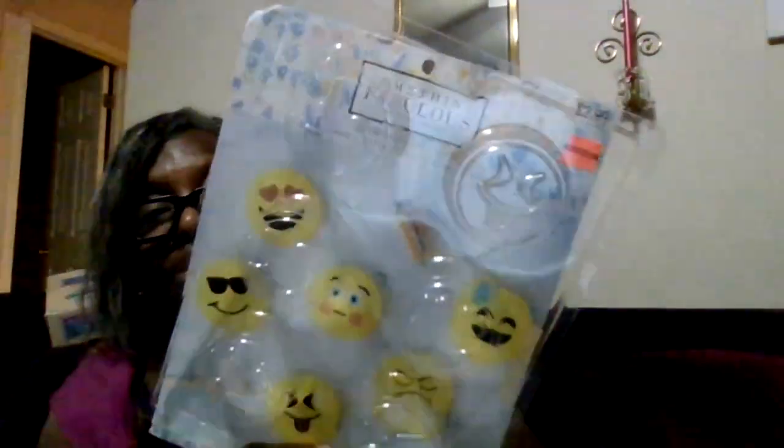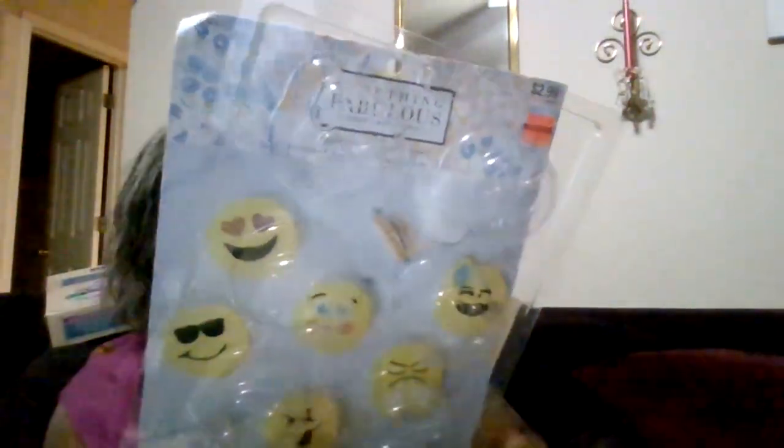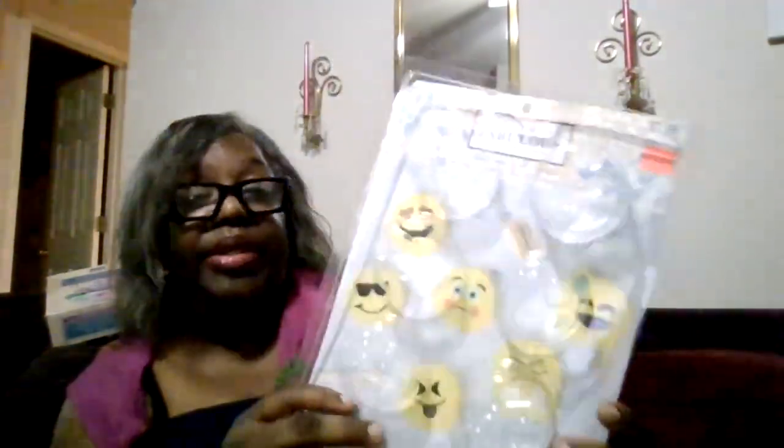I thought about making little jello things for the children with it, but when they're made for soap they're really not food-grade, so that's out.